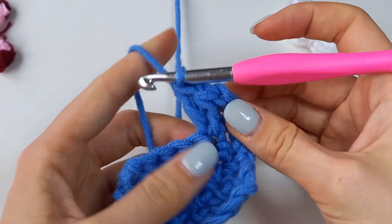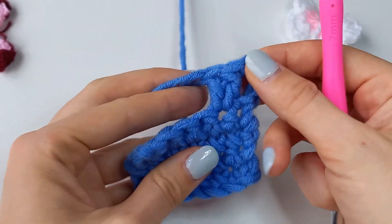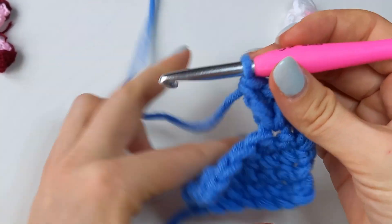It is usually used for v-stitch or shell stitch. Let's repeat.